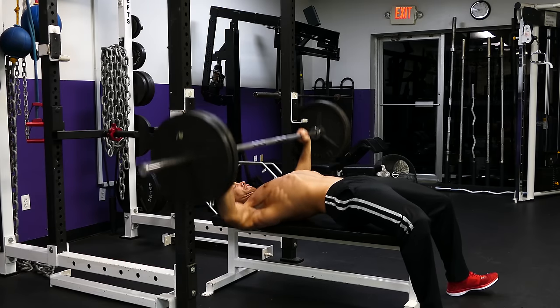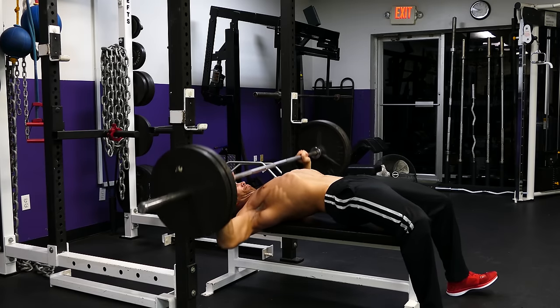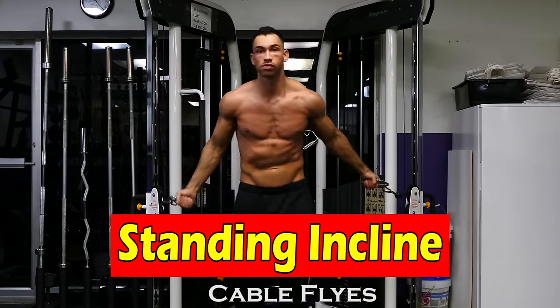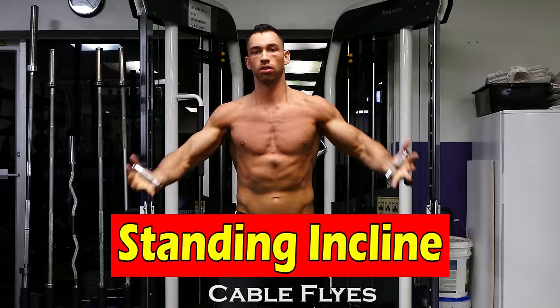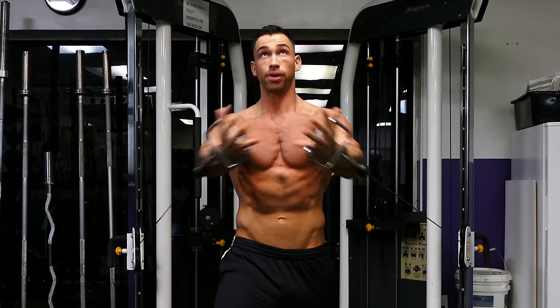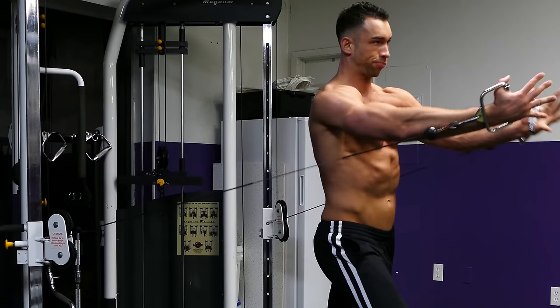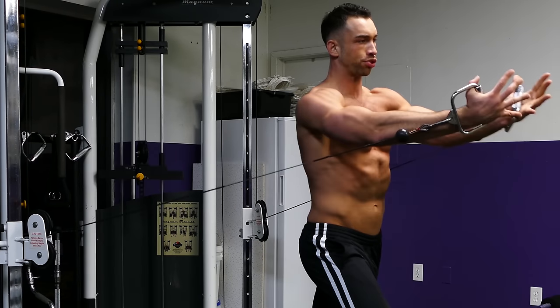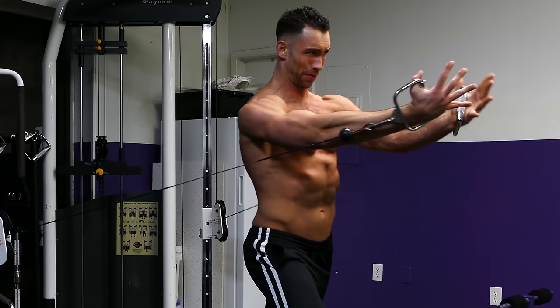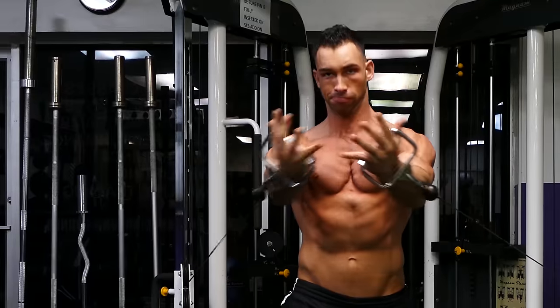On this next exercise, we're going to hit the upper chest again. You're going to grab two cables and position them at a decent amount lower than your shoulders. Grab both cables, walk out a little bit, and bring your hands up and together, really squeezing at the end of the movement. I always keep my hands open as much as possible because I feel it a lot more in my chest that way.